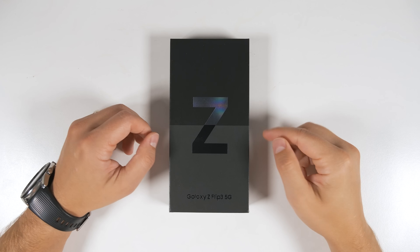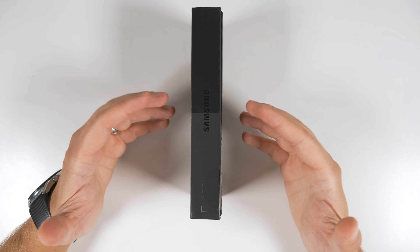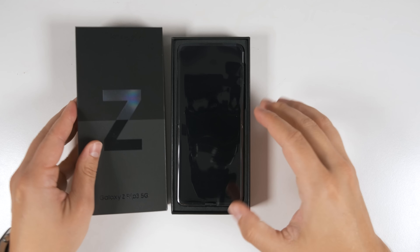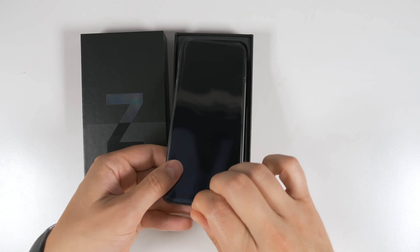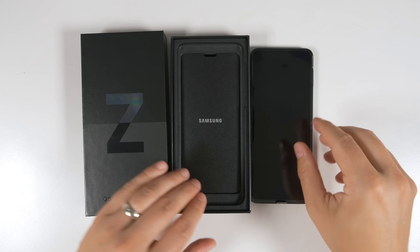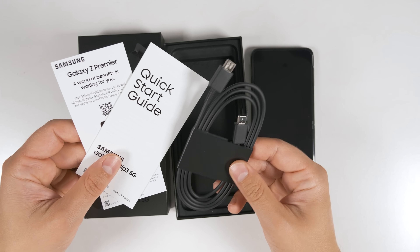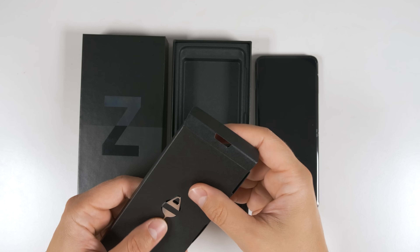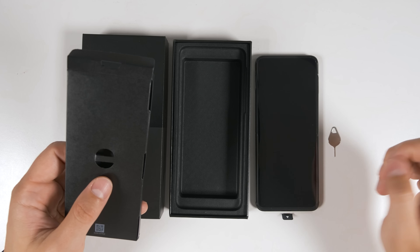The first thing you'll notice with the box is that it is considerably smaller than the previous generation because you don't get quite as much in the box. Opening the box, the first thing we see is the Z Flip 3 itself. There's a little pull tab at the bottom to take it out. Underneath that, you get another little box, and inside this box you get your USB-C to USB-C cable as well as some documentation. On the backside of the box, you get your SIM ejector tool — we're going to need that a little bit later.